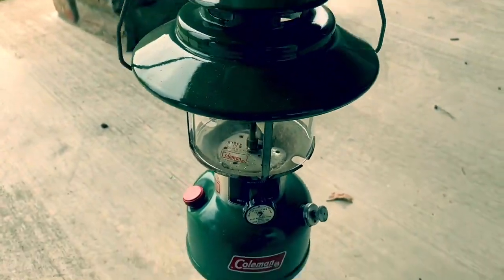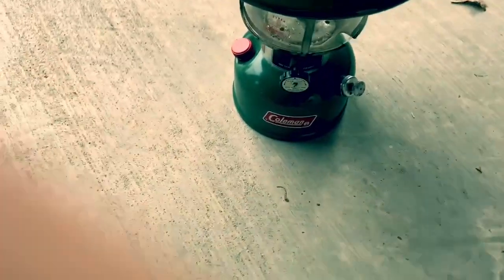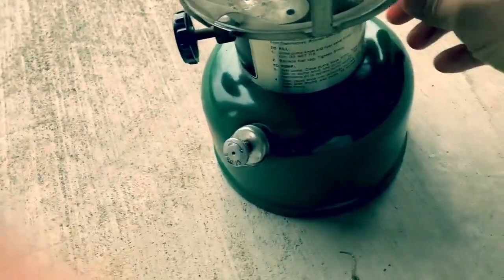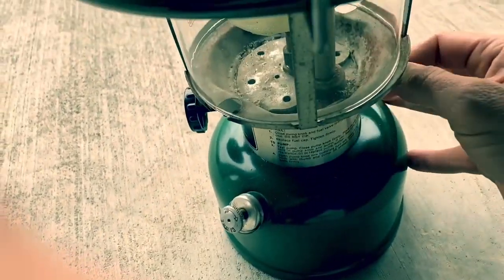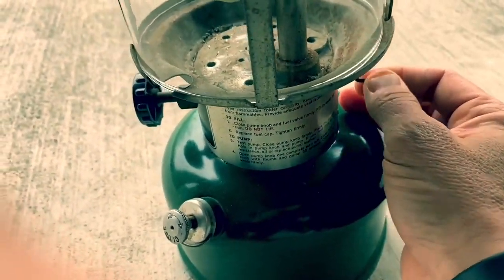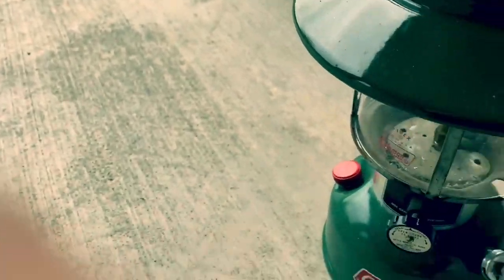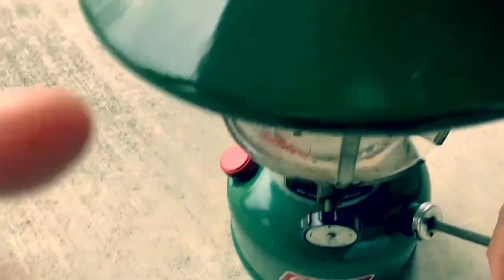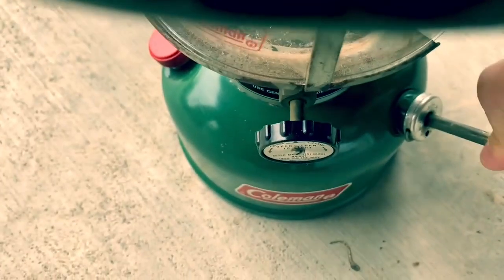We're going to make sure the line is clear, and you can do that over here just like that — spin that to get the existing air out of the line. Base it down. Then you're going to pump about 25 times.